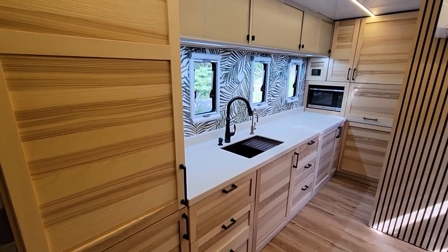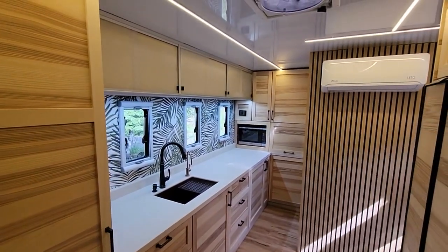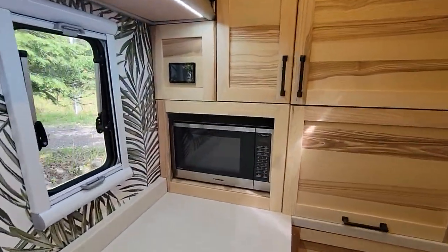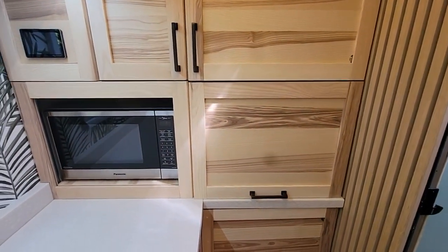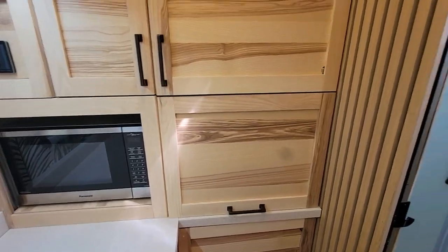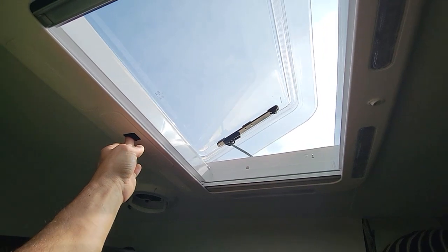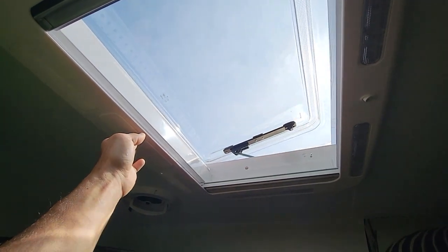We added water filtration so you don't have to worry about water quality at your campsite. There's lots of lighting, an inverter microwave because they heat food better, and a pull-out coffee station where you can set up all your favorite coffee gear and tuck it away in the evening. The skylight is motorized so you can just hit a button, open it up, and enjoy open air in your bathroom while still having privacy.